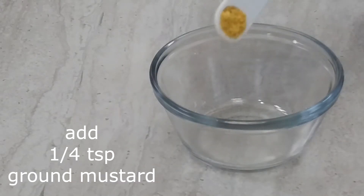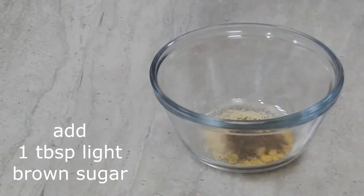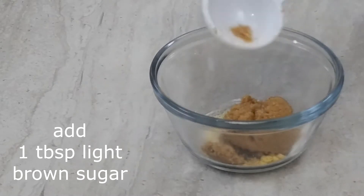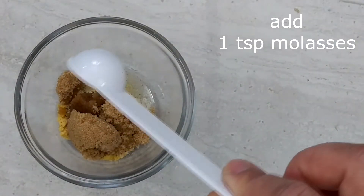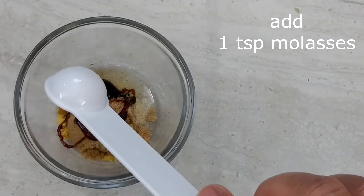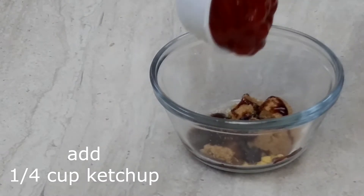Now we're going to move on to our glaze: 1/4 teaspoon of ground mustard, 1 and 1/2 teaspoon of onion powder, 1/4 teaspoon of black pepper, 1 tablespoon of light brown sugar, 1 and 1/2 teaspoon of apple cider vinegar, 1 teaspoon of molasses, and 1/4 cup of ketchup.